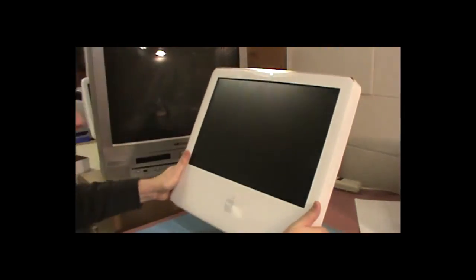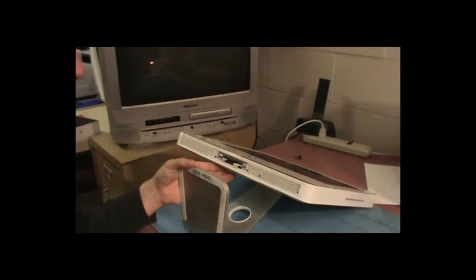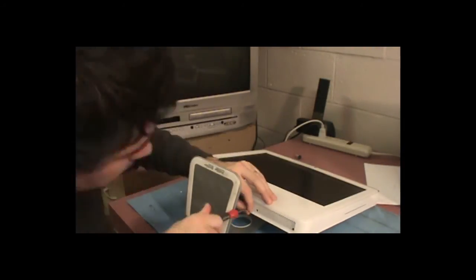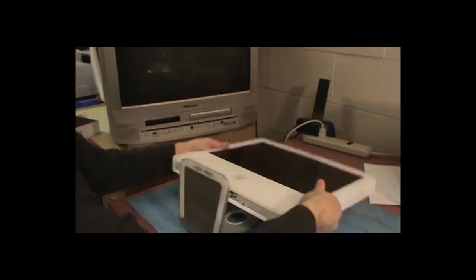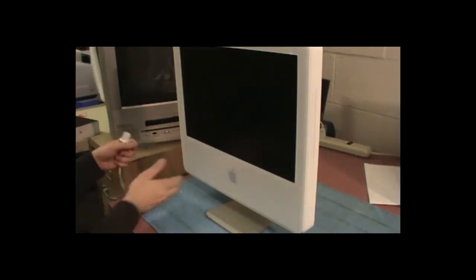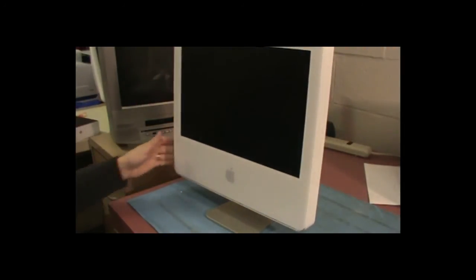Now we can get this front bezel back on. Put the bottom on first, then make sure the microphone and camera cables are out of the way and push it down. Now we can put our RAM cover back on and our four screws on the bottom. There we go — let's plug it in again and make sure it works. Grab our cable, plug it in, push power, and we should be all set.